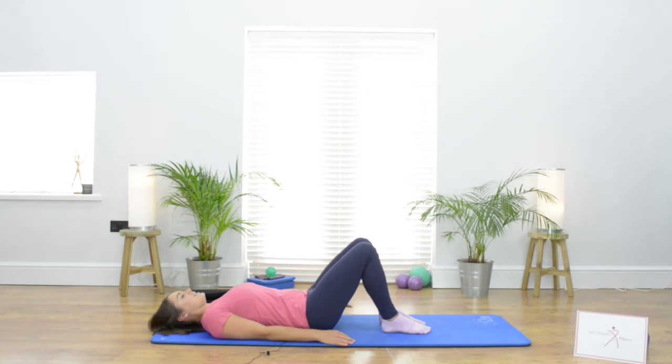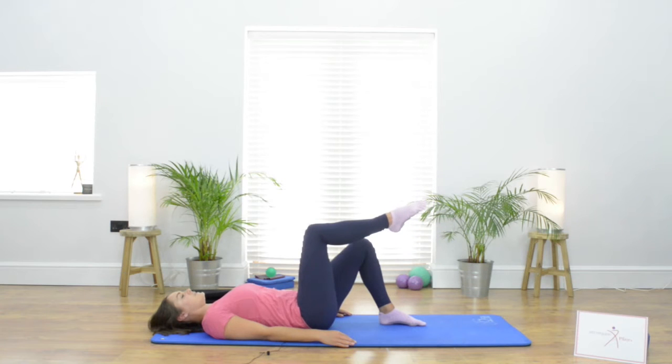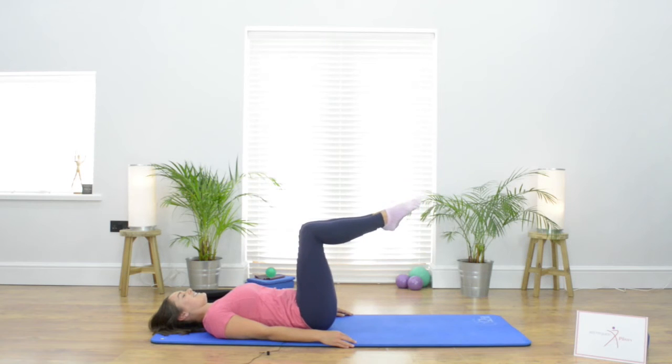We're going to take a nice deep breath in, and as we breathe out we're just going to think about that nice connection through those abdominal muscles and through the pelvic floor, and just let that right leg come up to tabletop. Then take another nice deep breath in, breathing out, bringing that left leg up to meet it.